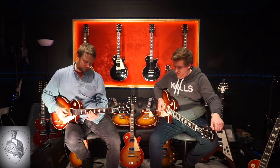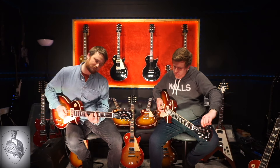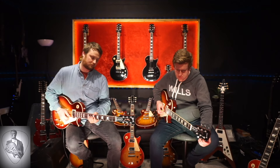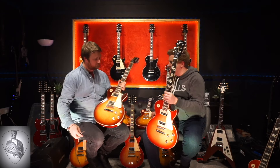Let's compare that to a bit of an older one. This is a 2019 Classic that hasn't been in the video yet - I just spotted it. Let's compare the 60s Standard straight away to a Classic.